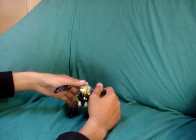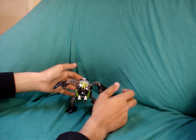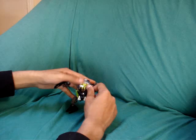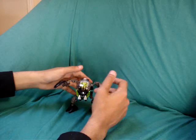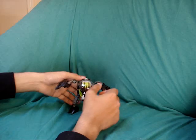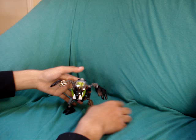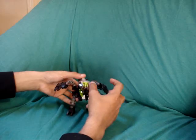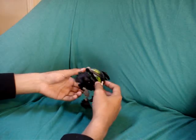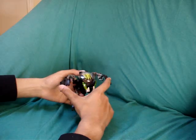The Bohrok Queens - Cahdok and Gahdok - were the Bohrok Queens that released the different Bohrok to take over Mata Nui and whatnot. This basic Bohrok is sort of based on a bug-type creature because it transforms into a ball and can roll around.